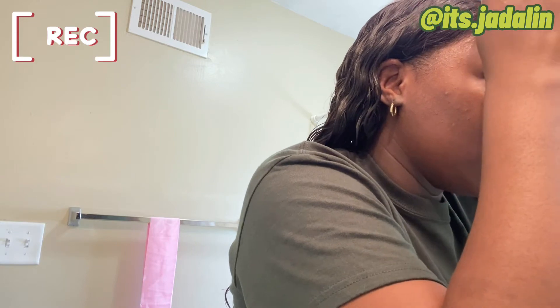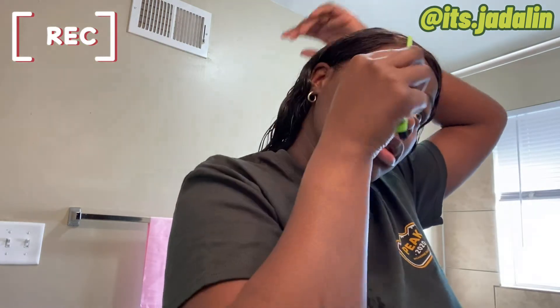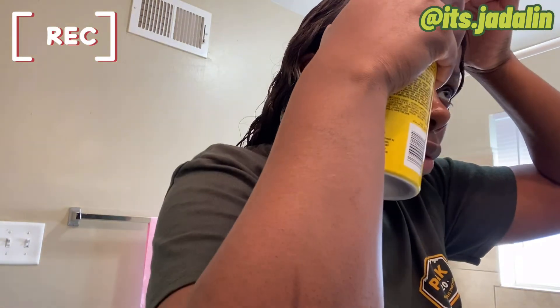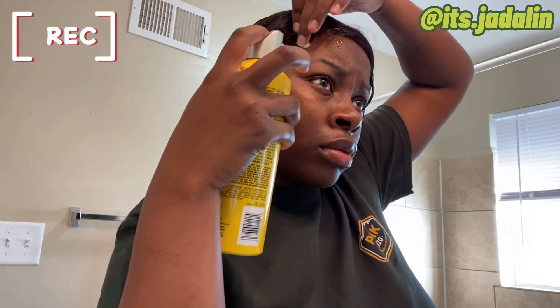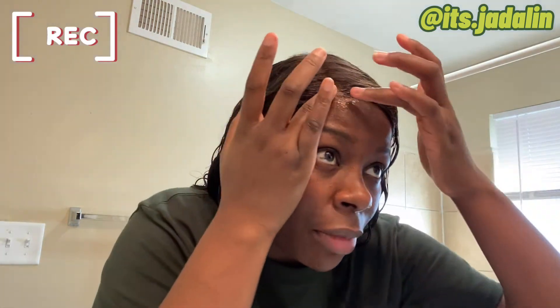It's looking a hot mess but we're gonna fix that. For the lace part, all I'm going to do is spray a little Got2b Freeze right there on the lace. Then I'm going to take that same purple scarf and tie it back around, right where I did the first time.